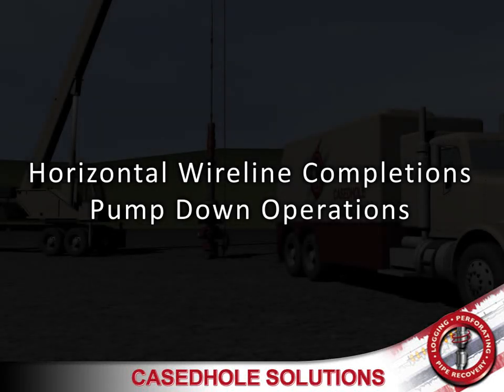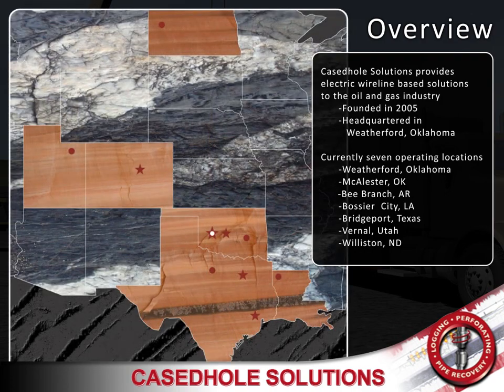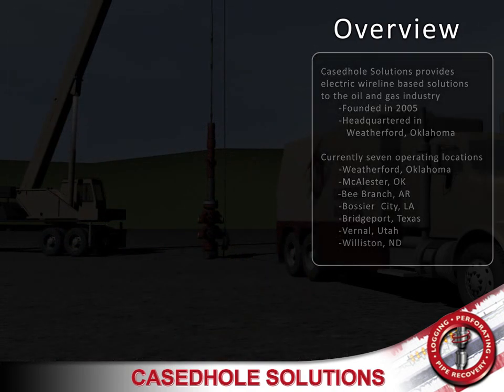Horizontal wireline completions pump down operations. Case Hold Solutions provides electric wireline based solutions to the oil and gas industry. It was founded in 2005 and is headquartered in Weatherford, Oklahoma. We currently have seven operating locations in six different states.